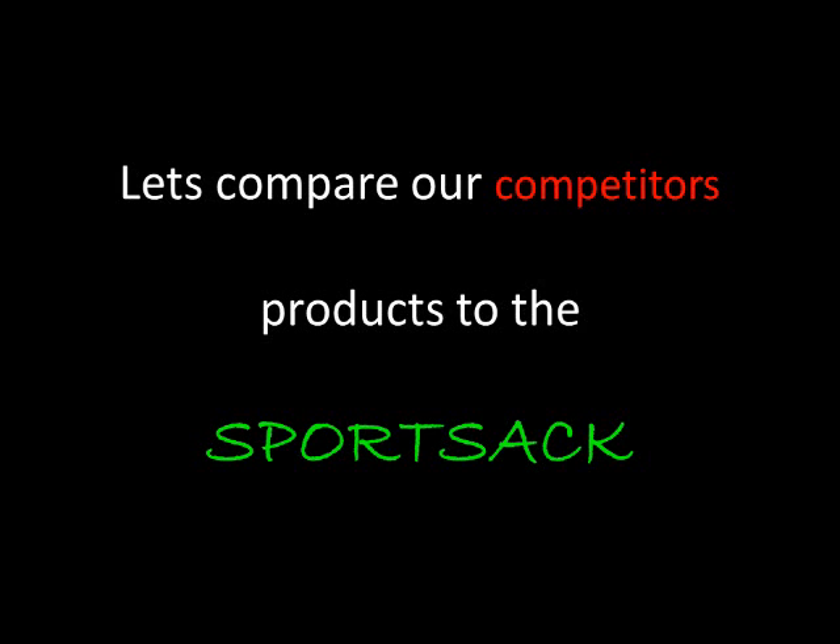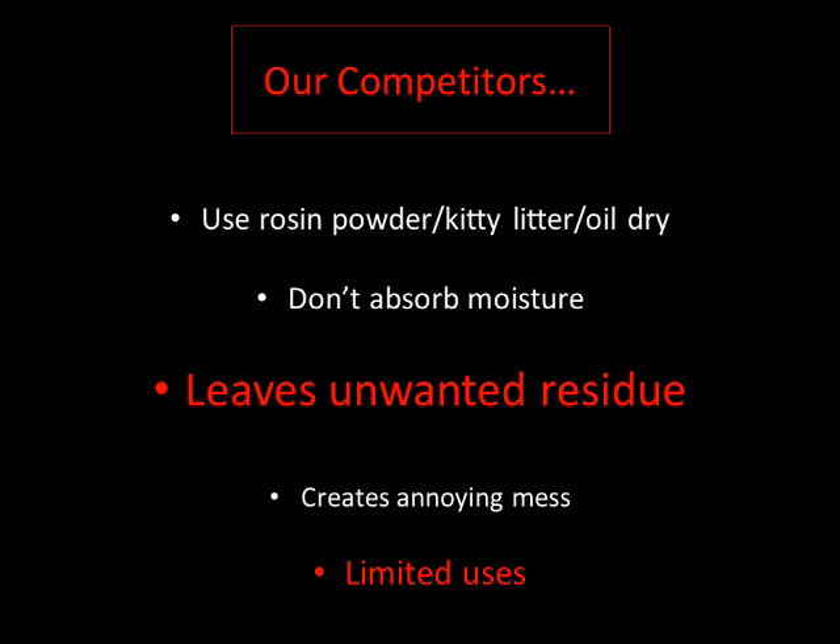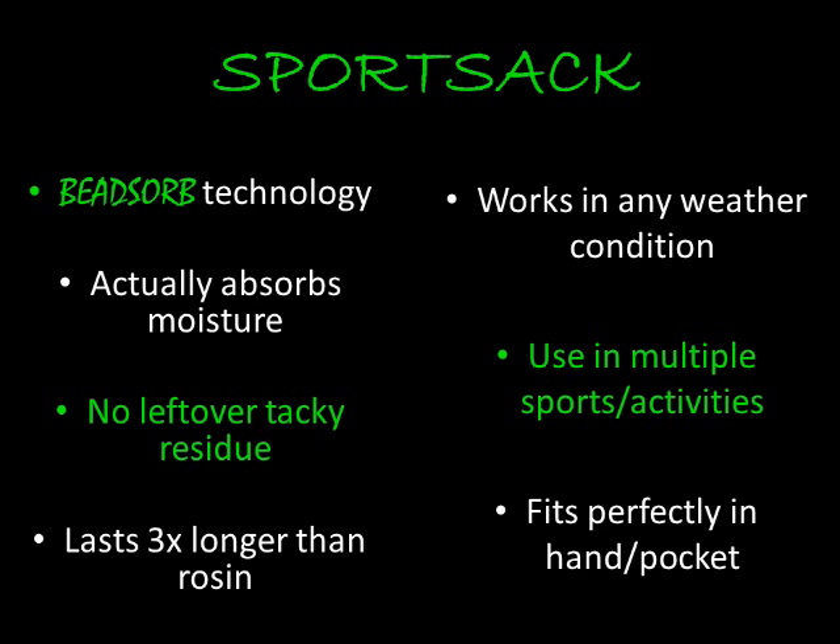Let's compare our competitors' products to the Sport Sack. Our competitors' products use rosin powder, kitty litter, and oil dry — and they do not absorb moisture. All they do is leave an unwanted residue and create an annoying mess, limiting their uses. The Sport Sack uses Beadsorb Technology that is designed to absorb moisture with no leftover residue.